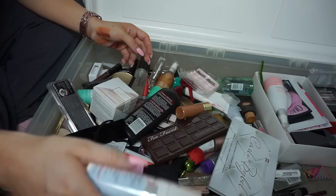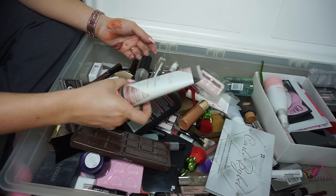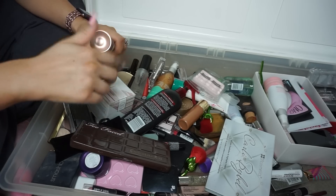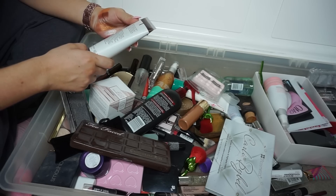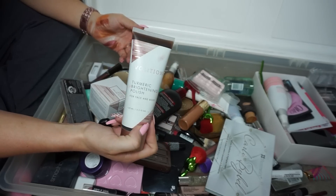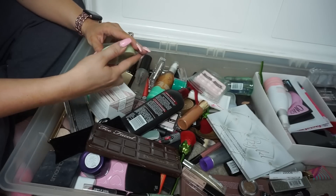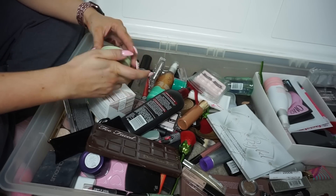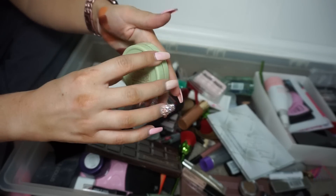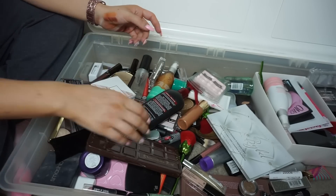Getting rid of the First Aid Beauty — that is garbage for sure. The Volition Turmeric Brightening Polish — I got this in PR so I'm not going to sell it, but I'm not going to use it, so I'll toss it. The Pixie Aspen highlighter — it's a really good highlighting shade but I hate the packaging. I'll sell this; I bought it at Target and used it maybe once.